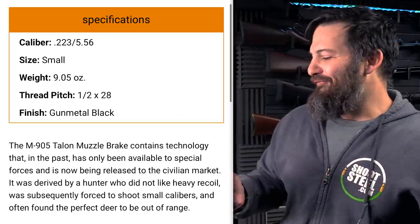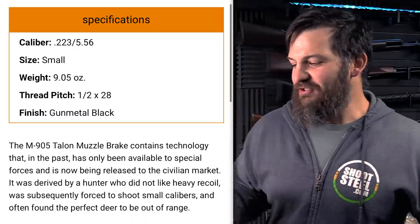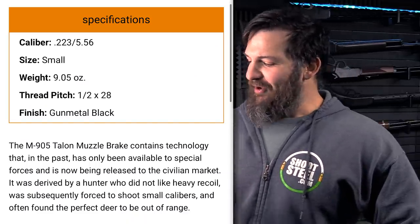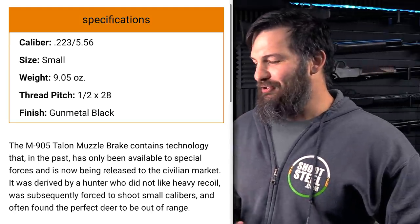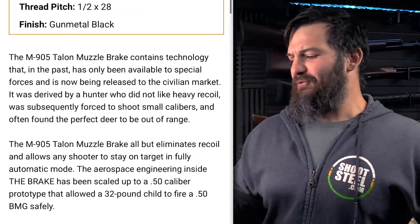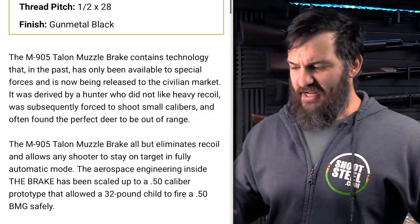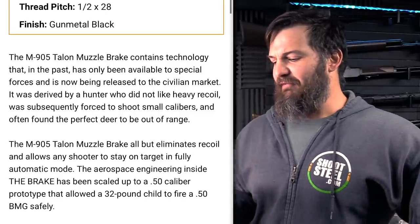It was derived from a hunter who did not like heavy recoil — grow up here — was subsequently forced to shoot small calibers and often found the perfect deer to be out of range. Holy run-on sentence. The M905 Talon muzzle brake all but eliminates recoil and allows any shooter to stay on target and fully automatic fire. You know, since everybody has fully automatic fire.